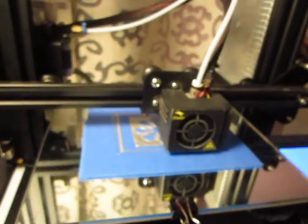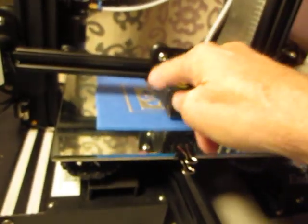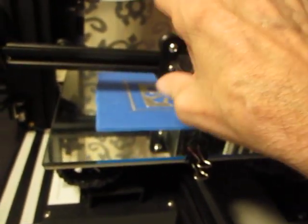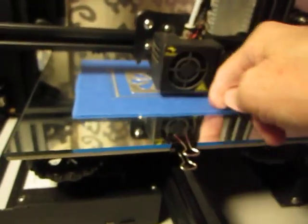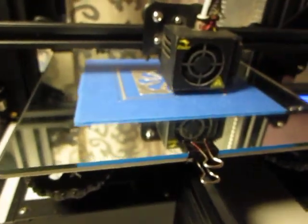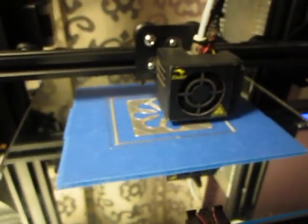Tram your bed using this. You don't need any gizmo or gadget hanging on here. You don't need to print lines, squares, and circles to test your work, because all that has to be removed anyway before you actually start a real print.